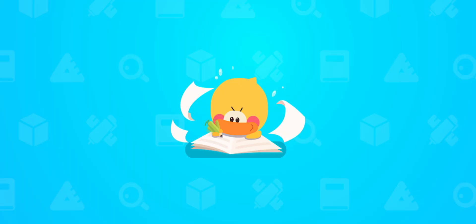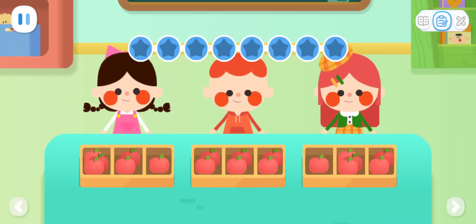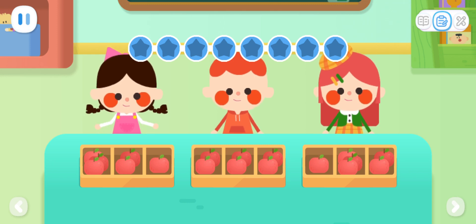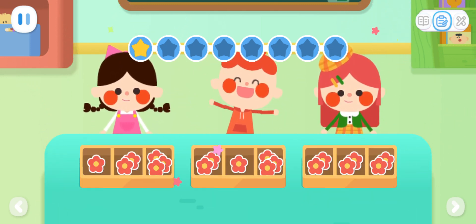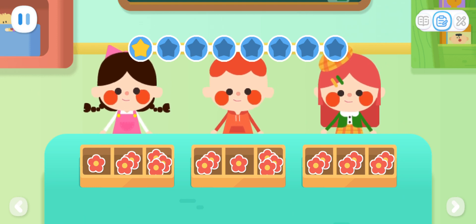Practice with Quacky! Basic Exercises. These apples should be equally divided into three portions! Who did it correctly? Yay! These little red flowers should be equally divided into three portions! Who did it correctly?